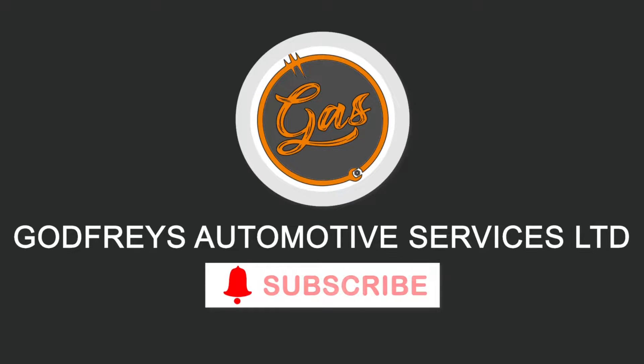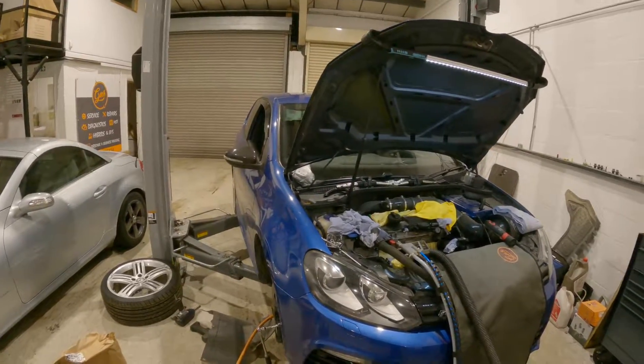Hello, welcome back to the channel, it's Tom over at Gas. Today we're on a Volkswagen Golf R - it's a 2 litre petrol TFSI engine. The vehicle has come to us with a misfire.